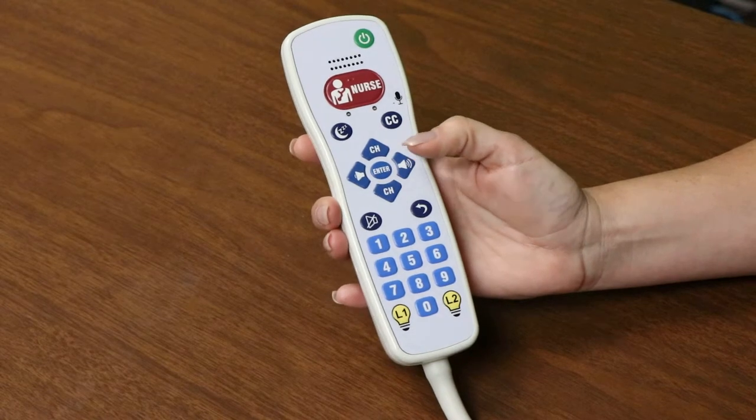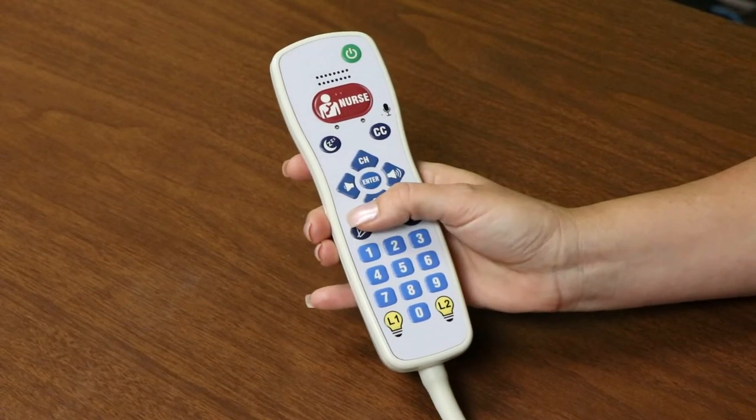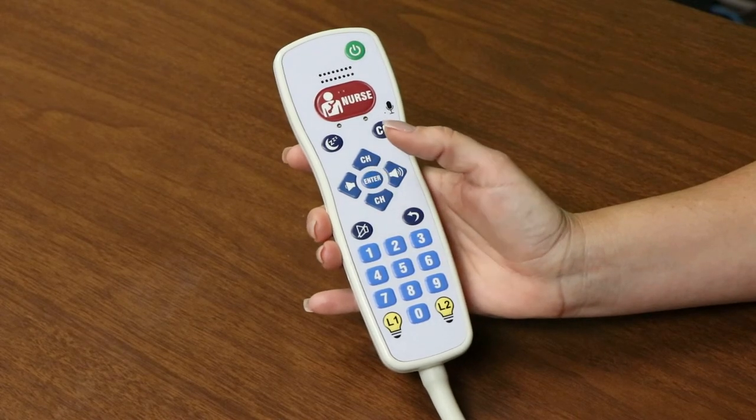Its keypad layout is user-friendly and contains large, easy-to-press buttons, which makes this unit very simple for patients to operate.